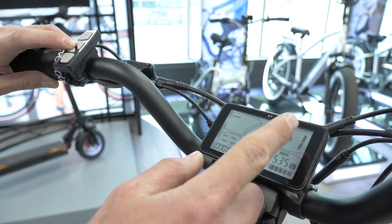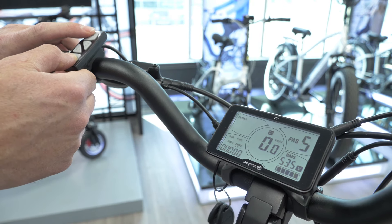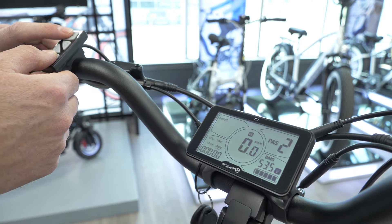Over here is the pedal assist sensor level. We can change that by pressing the plus or minus to go up or down. The higher the number, the more power you're giving to the motor.